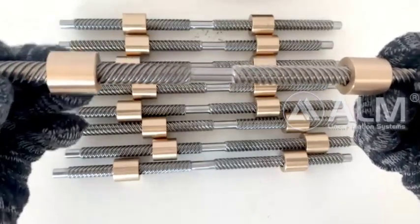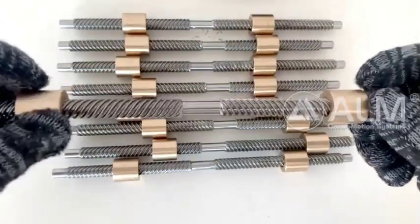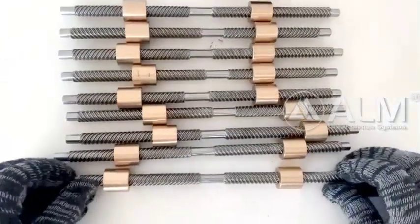cleaning, assembly to final packing. Lead screws are 100% inspected before shipping. Welcome to inquire. Thank you.